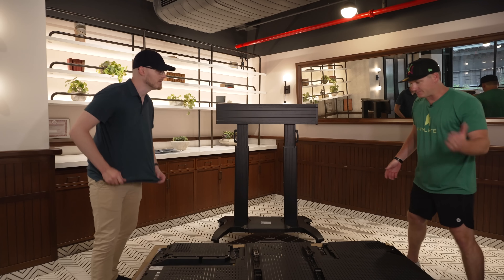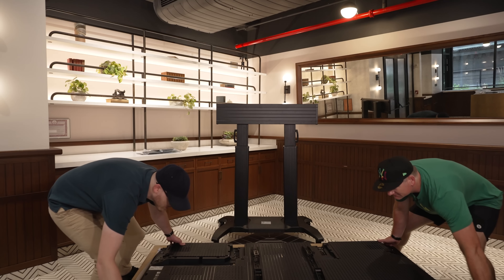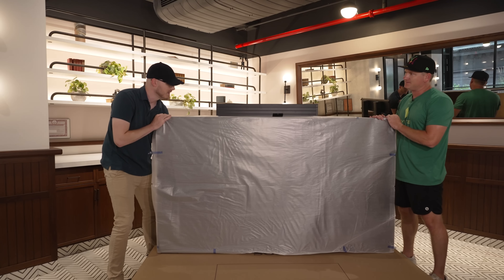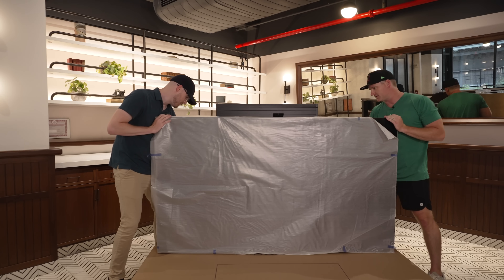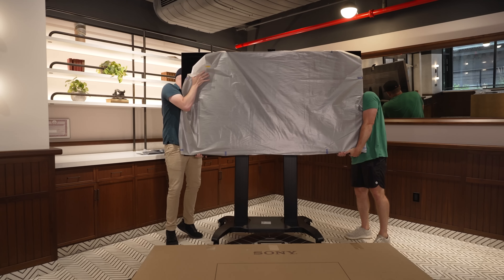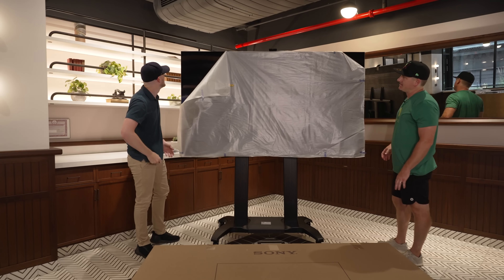Ready to do this? We'll tip it back up, stand it on the box, then lift it again. This TV is not light — it may be mini LED but it's mega large. There we go — piece of cake, never in question. Looks amazing!